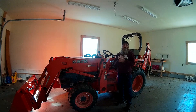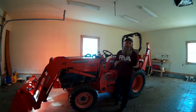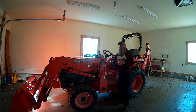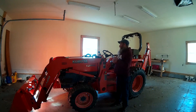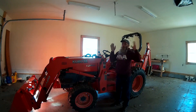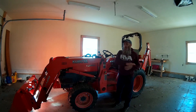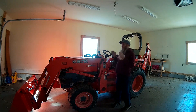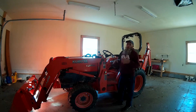Welcome back to the channel. I'd like to start off by saying happy Thanksgiving to everybody out there. In this video I'm going to go with something a little bit different. There's a little bit of an echo in here — I'm inside the neighbor's garage because I needed a flat place to put the tractor.